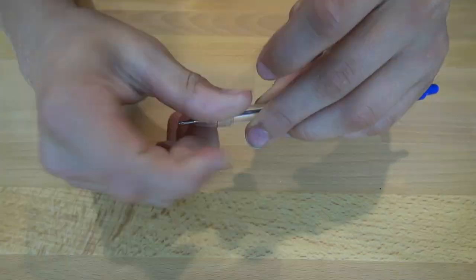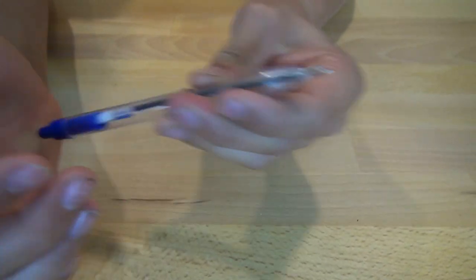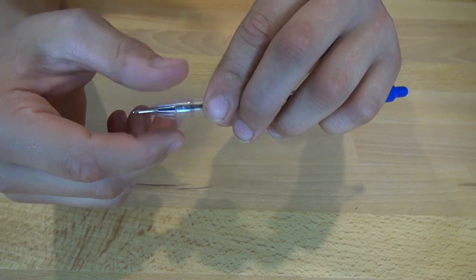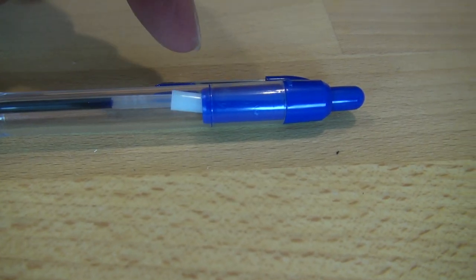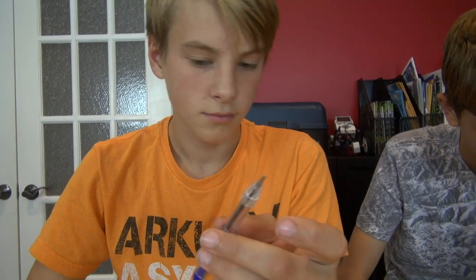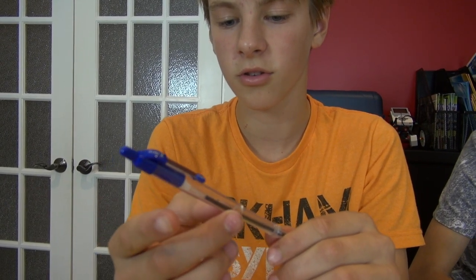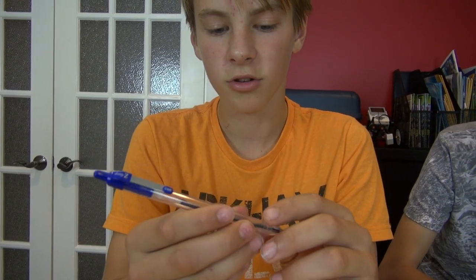If you screw it in too much, it won't shoot. Just enough to grab, just like that. That would work. And you can see a little pressure right there. How do you launch it? Press the clicker at the end. Yeah, and it'll push the spring, which will push that — this thing will push the cap off.